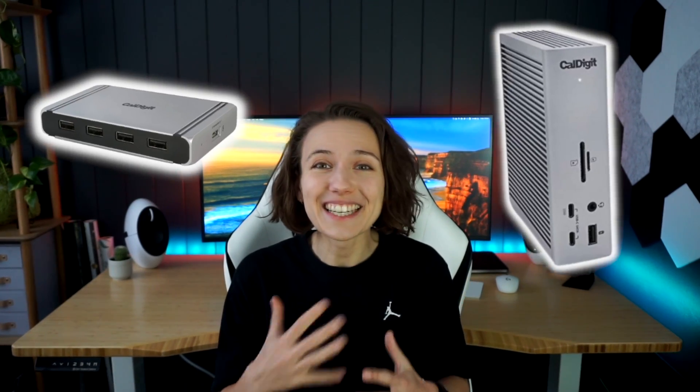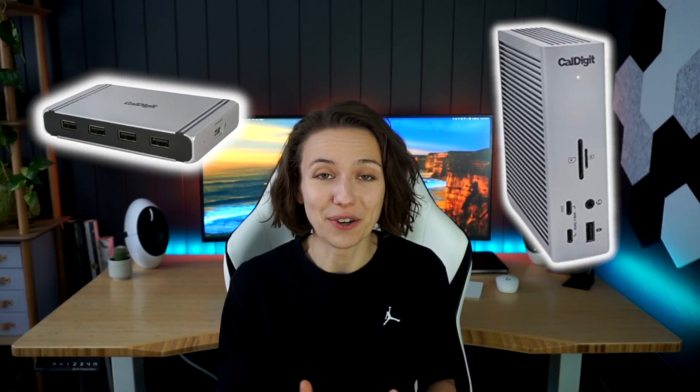It's been two months since I replaced my CalDigit Element Hub with CalDigit's newer TS4 dock. And wow, I didn't expect how different those two would turn out to be. So in this video, I'm going to review the TS4 and try to answer the question: is it really worth that additional money?